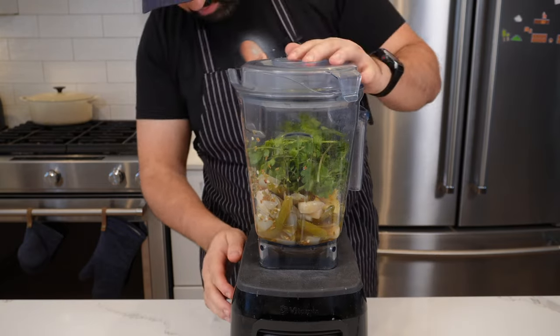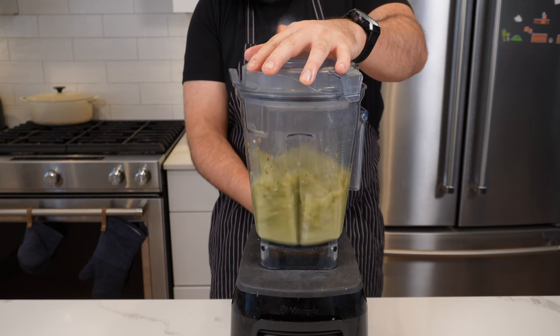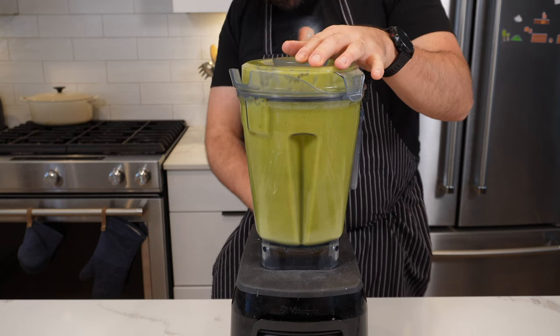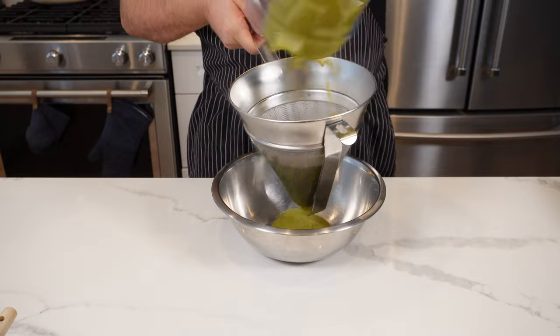Don't be a donut like me — remember to switch your machine on. Then let the sauce ride for a minute or two until it's nice and smooth. Depending on the type of blender you have you're going to get a different texture. Pass this through a fine chinois into a bowl.